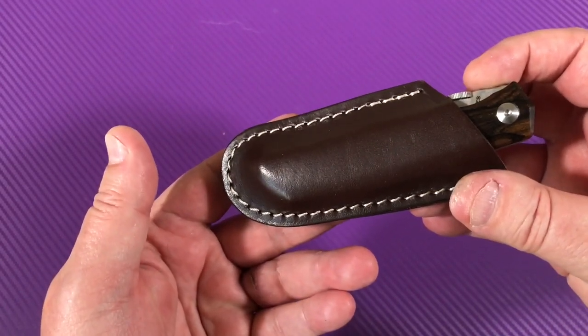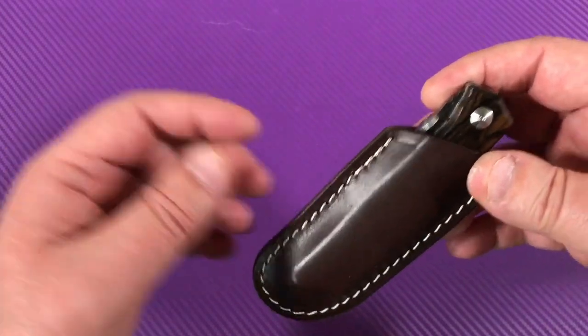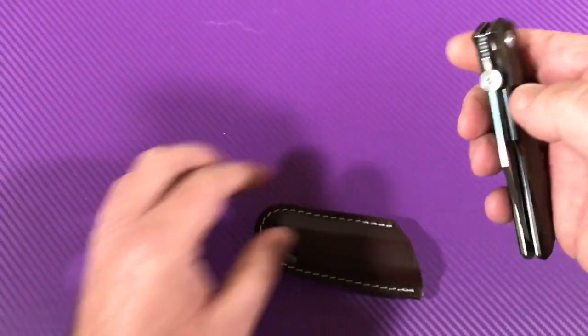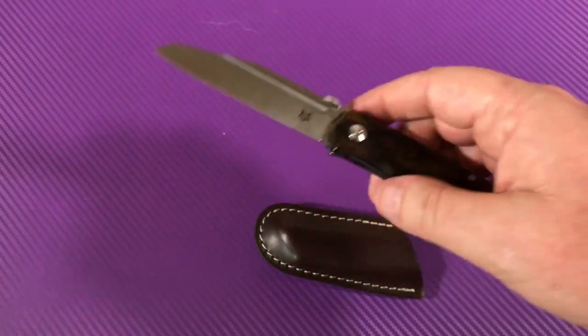I haven't really carried many knives in sheaths. I have a Buck 110 — you can get that sheath and put it on your belt. I don't lug those around very often, but this is different.